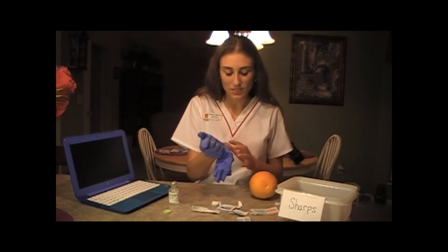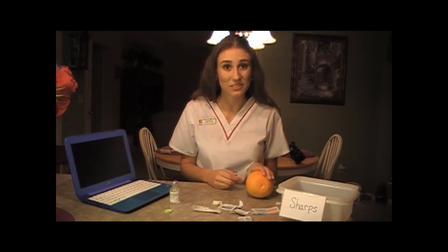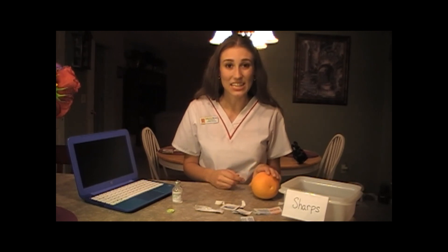I'm going to take my gloves off and use proper hand washing technique again. The last thing I'm going to do is make sure I document correctly. I'm going to document the medication I gave to this patient, the dose, the route it was given in, and the site — in the case of my patient, I gave it in their left deltoid. I'm going to document the exact time it was given, today's date, and if for whatever reason I decided not to give the injection, such as having to hold the medication, I would document that as well. And that's how you give an IM injection.